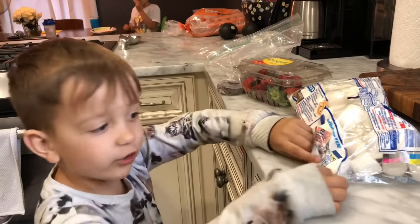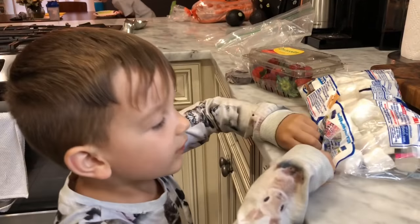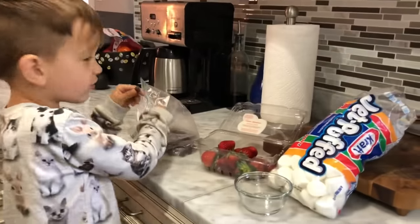Look at this marshmallow stuff on the back. It looks really good. See it? I'm going to first try a chocolate chip.